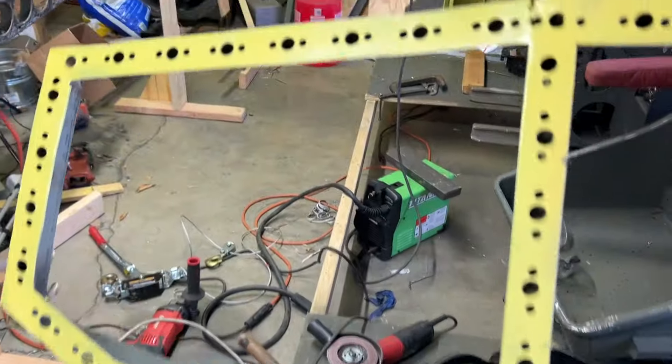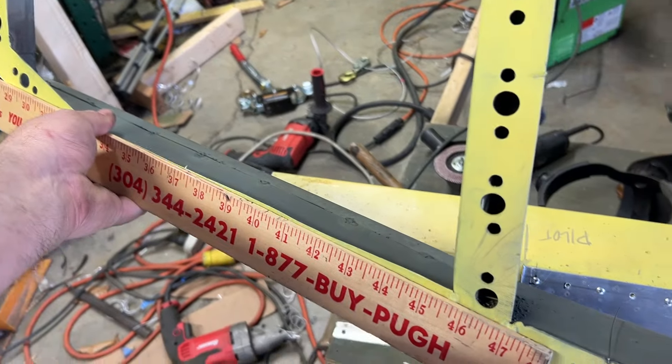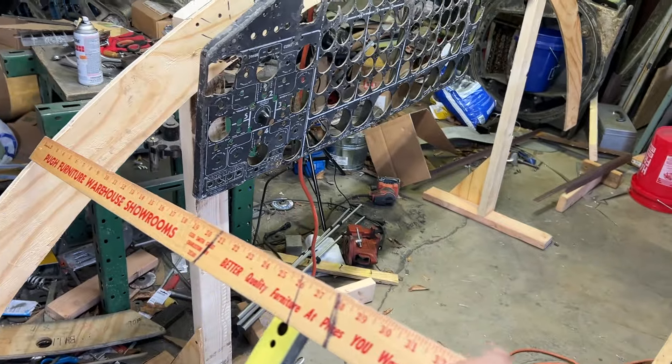Everything's looking great. You can see I can lay that on there and it hits my target for the fuselage main diameter, so that's going to hit right where it should. Same thing with this guy here, and I'm sure these do as well.